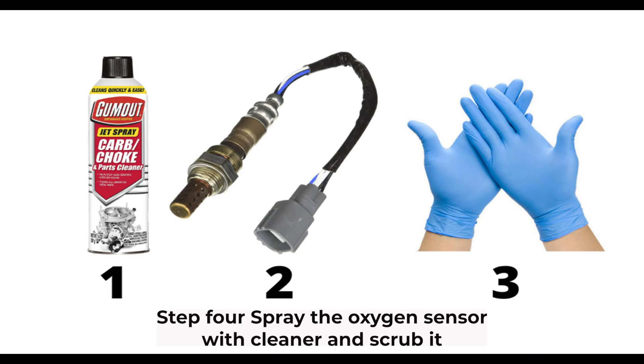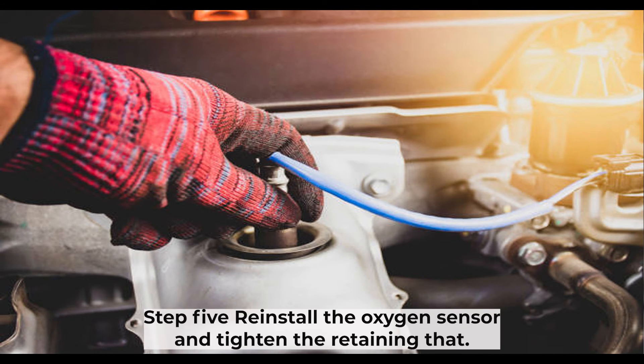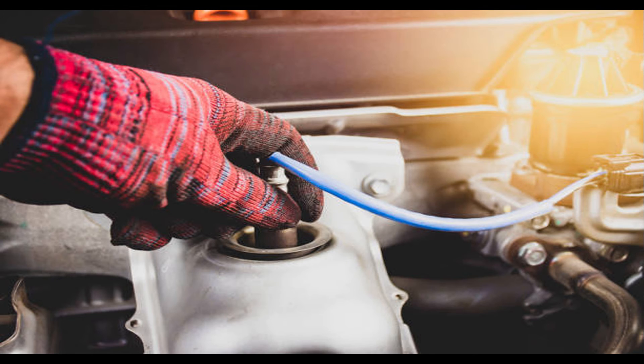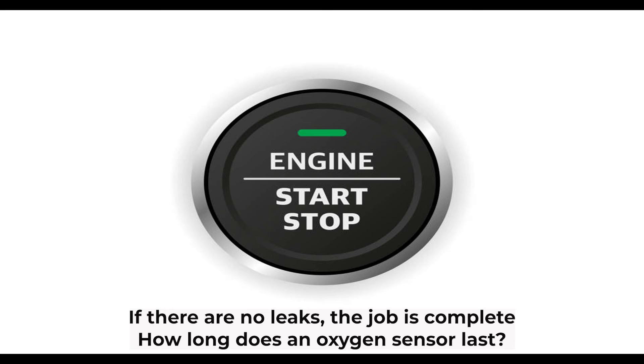Step 4: Spray the oxygen sensor with cleaner and scrub it with a wire brush to remove any built-up deposits. Step 5: Reinstall the oxygen sensor and tighten the retaining nut. Step 6: Start the engine and check for any leaks. If there are no leaks, the job is complete.